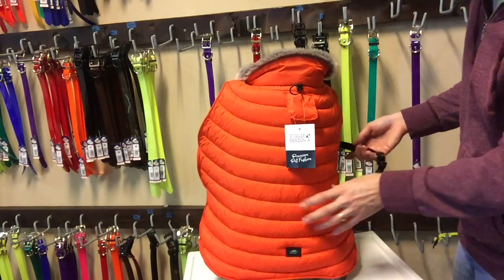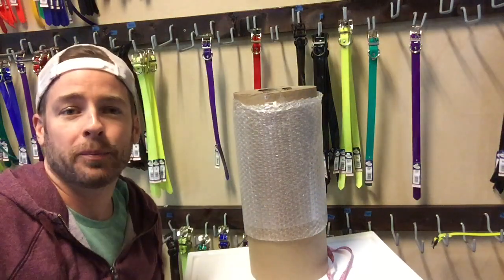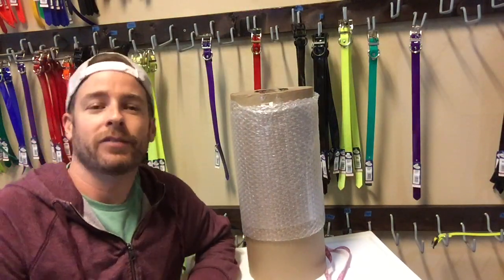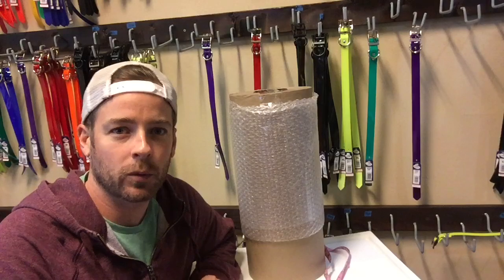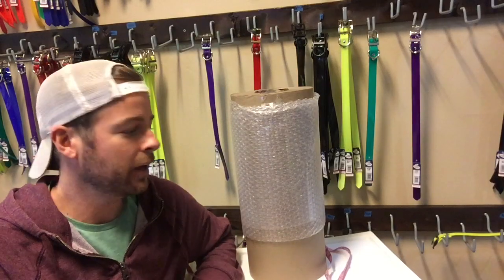Hopefully that gives you an idea of how to look at the sizing chart on our site and how to pick the appropriate size for your dog. If you have any questions, reach out by email anytime and I'd be happy to help. Or you can make a note in the comments section during checkout with your dog's measurements and we can double-check them before sending the coat out. Thanks so much — I hope this was helpful.